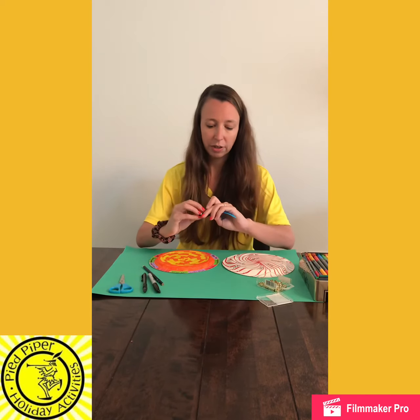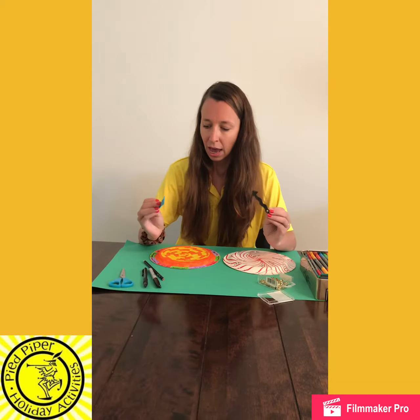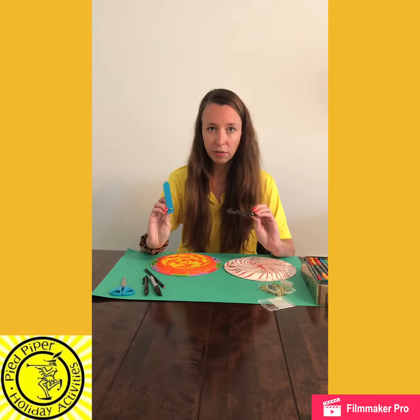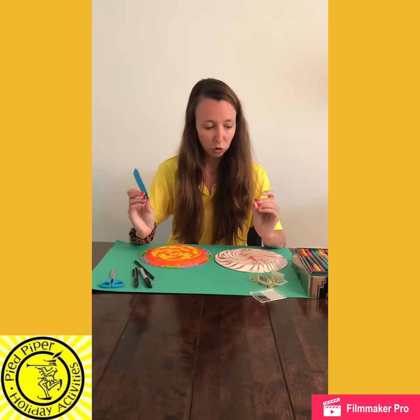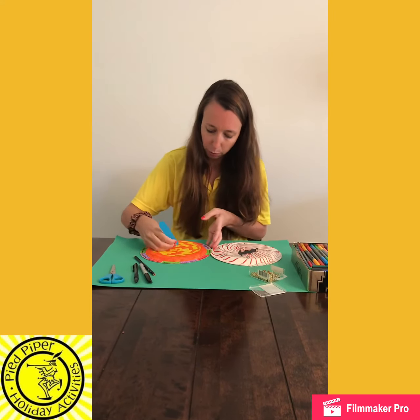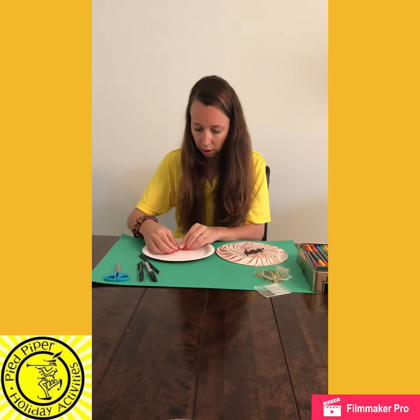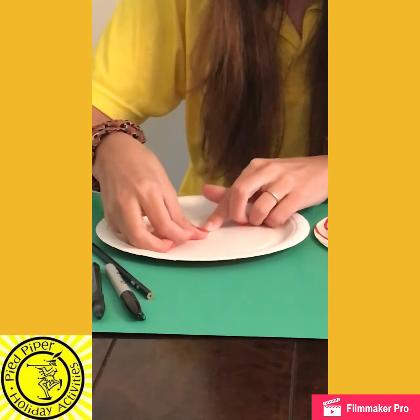I've made two different arrows — a blue one and a black one which is wavy — and I've also put holes in the middle of those and put my push pins in.